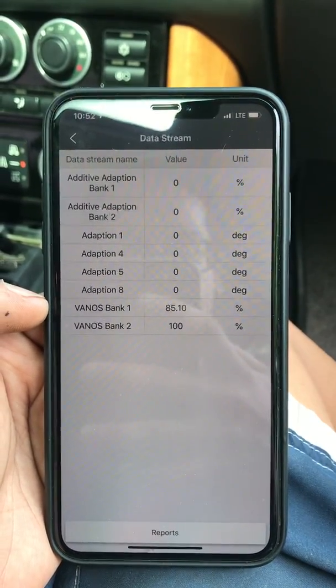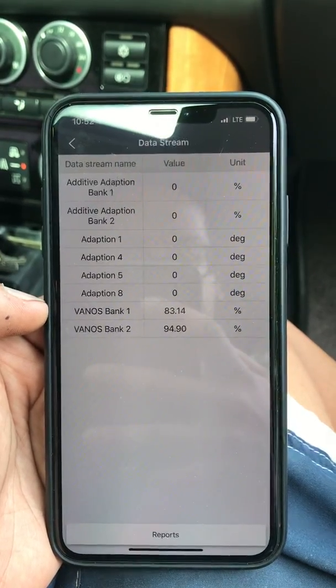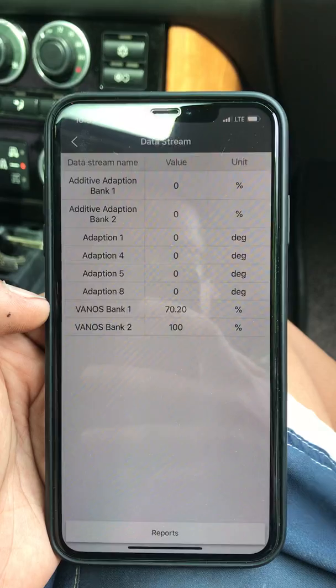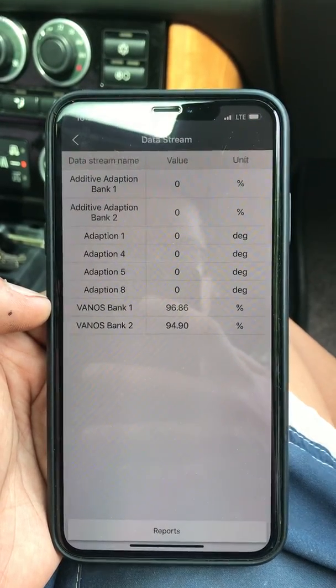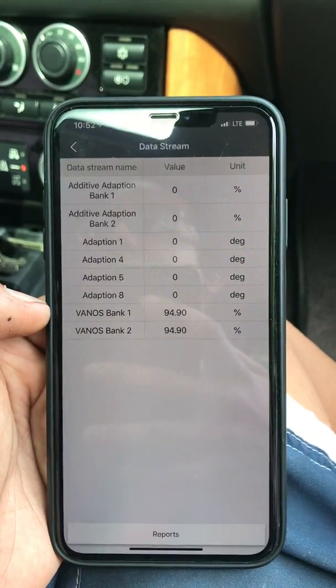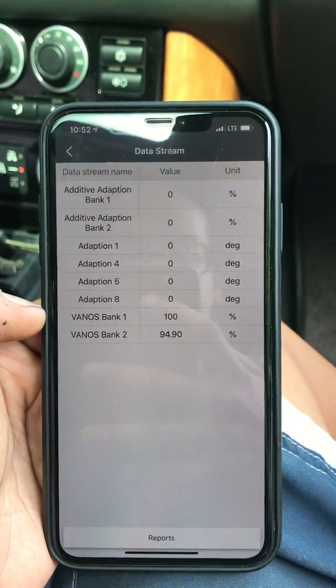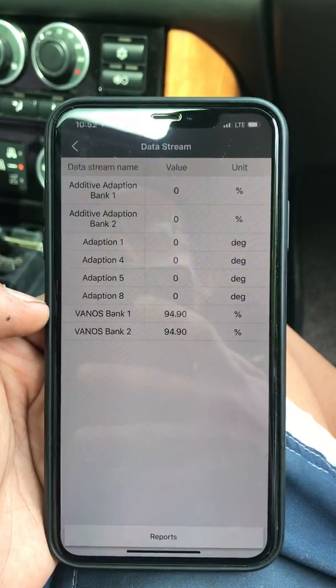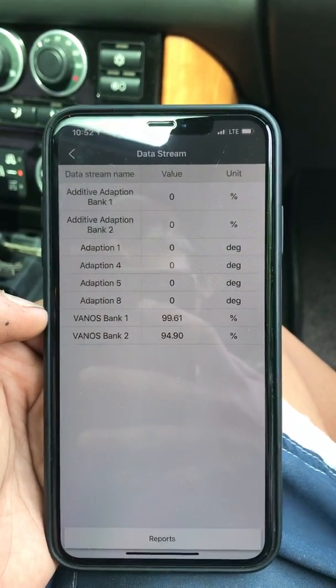The VANOS is still working. No fault codes yet. We are at just under 2000 RPM. Let's bring it up to 2500.